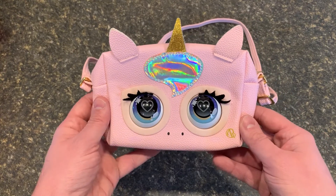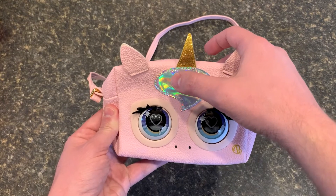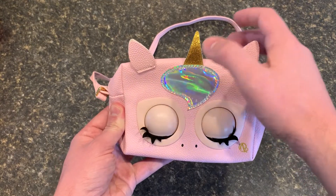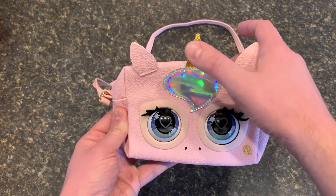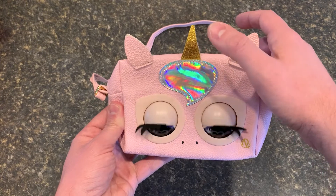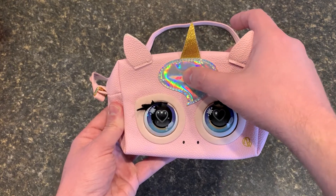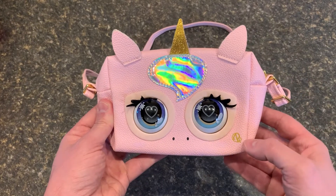That noise lets you know you're in magic mode. In this mode there are a few other things you can do. If you hold its forehead, it'll play some music like you're on the runway. The camera shutters if you tap it, and if you hold it, you get the crowd cheering for you.